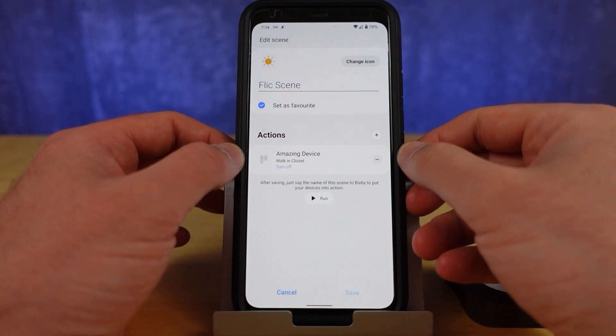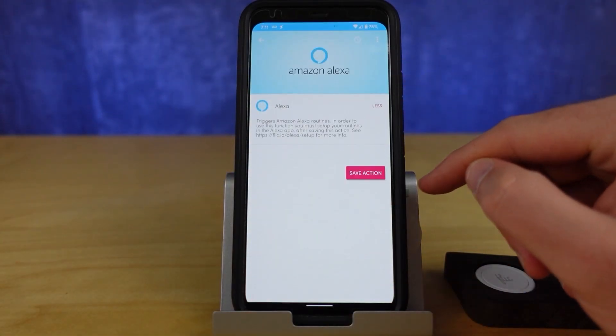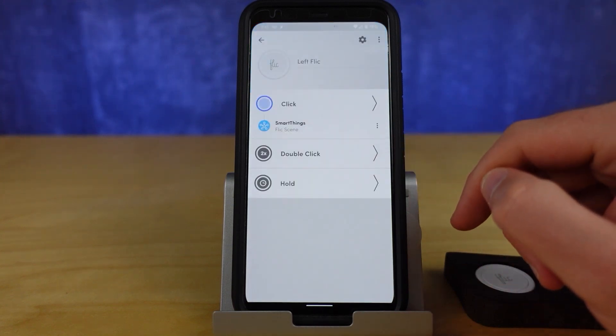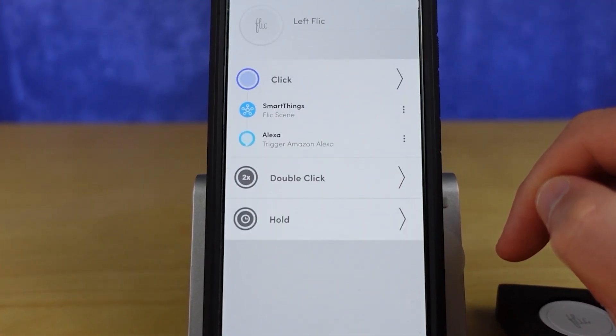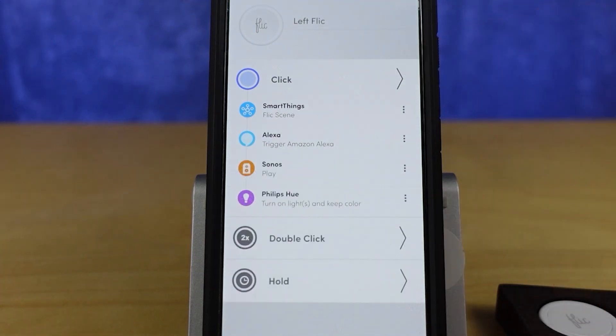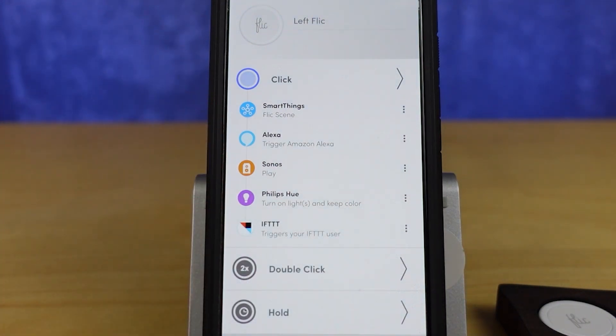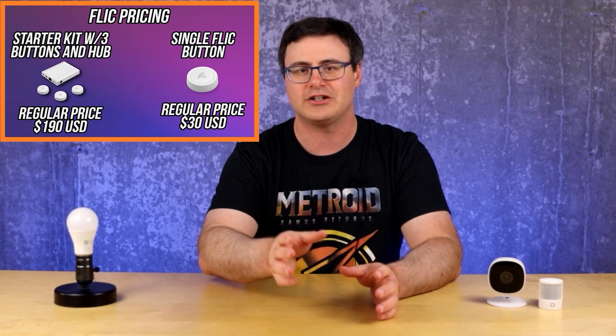What's really incredible about how Flick has built this system is that not only can you choose a SmartThings scene to execute, but you can actually pair Alexa, Sonos speakers, Philips Hue, or a lot of different services — including If This Then That — all into a single button click. That is incredibly powerful, but Flick buttons are relatively expensive, and if you don't need all that integration with other platforms at the same time, there are a couple of cheaper options.